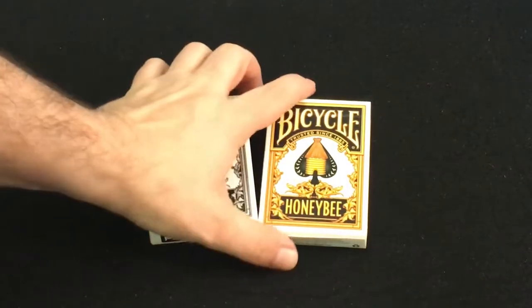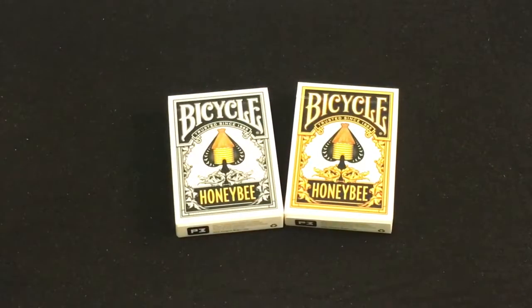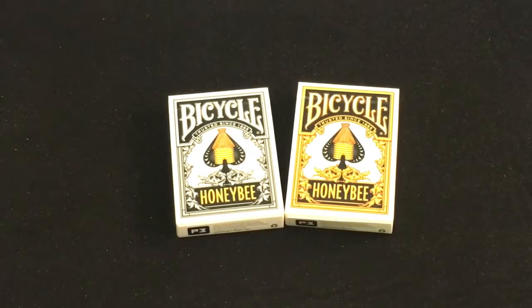Hello everyone, this is H32 back with another deck review. Today we're looking at the Bicycle Honeybee, the third edition Honeybee decks from Penguin Magic.